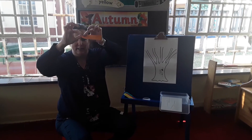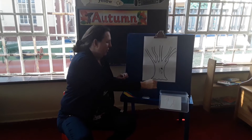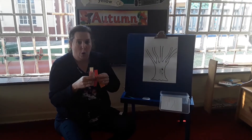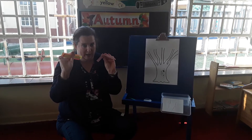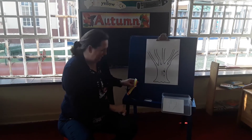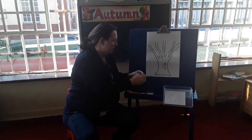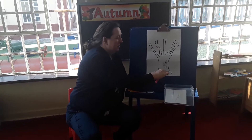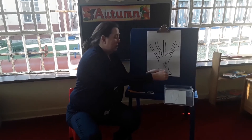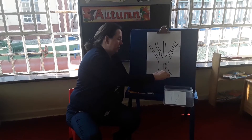Hold it like that and pull. When you have torn all your pieces of paper, then you can start sticking your leaves on your tree. I'm not going to tear all of my pieces of paper now because it's going to take too long, and then you're going to get a little bit bored watching me just tear my paper, don't you think?